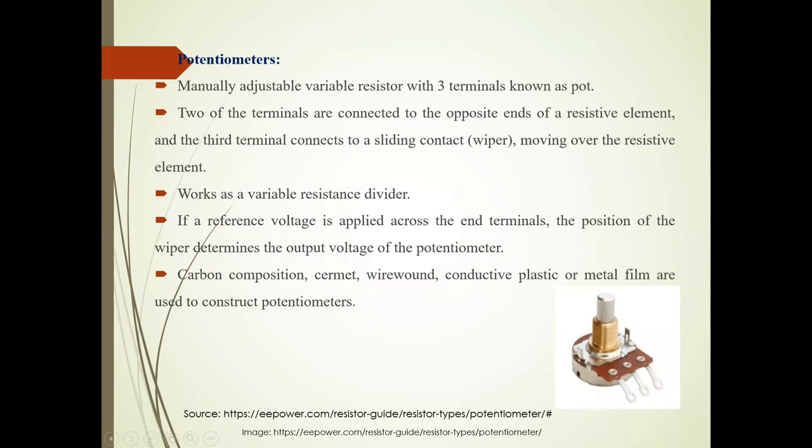See the image of this Pot. Now two of the terminals are connected to opposite ends of the resistive element and the third terminal is connected to sliding contact wiper. It works as a variable resistor divider. Now if the reference voltage is applied to the two terminals, the position of the wiper determines the output voltage.